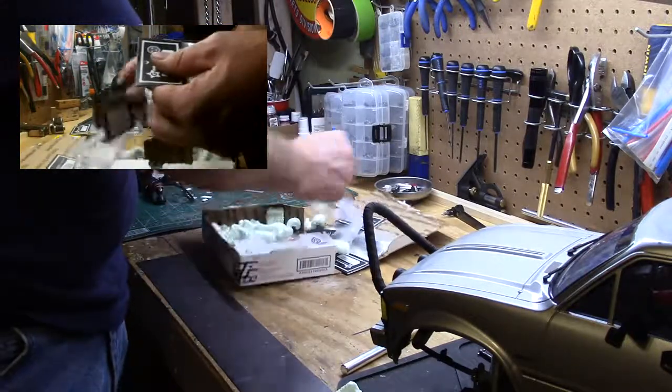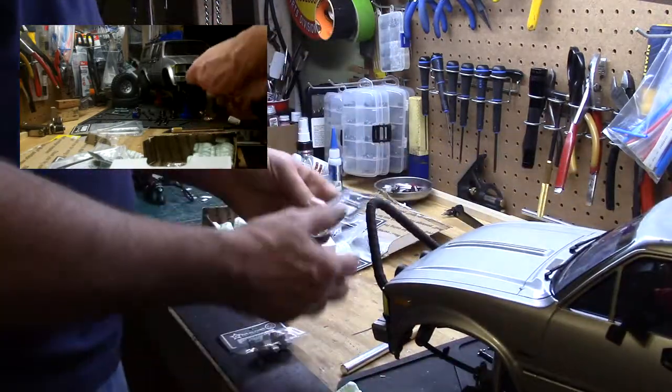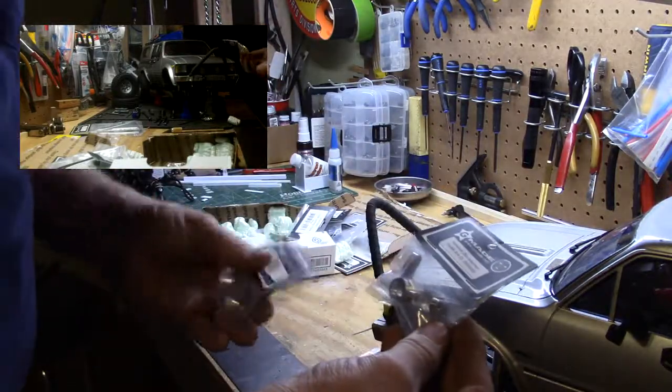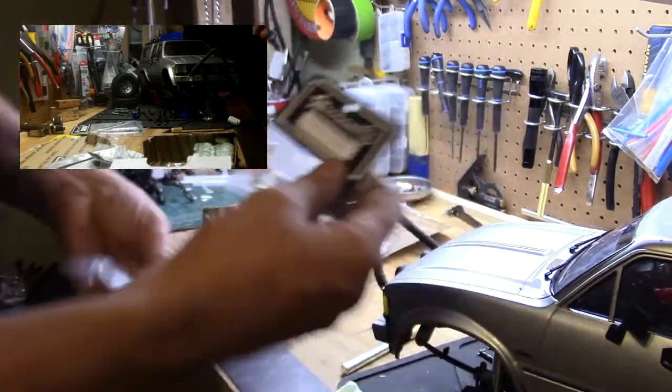I opted not for the C-Hubs, but I did go for the knuckles. I thought these were titanium, but it looks like they're silver, which is fine — color doesn't make them turn. Couple of those.